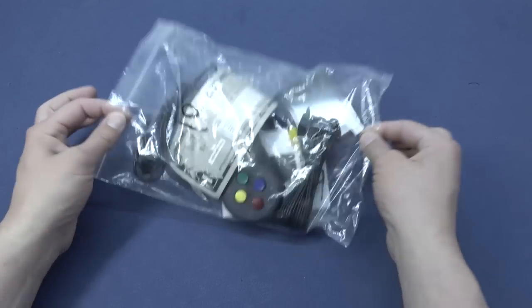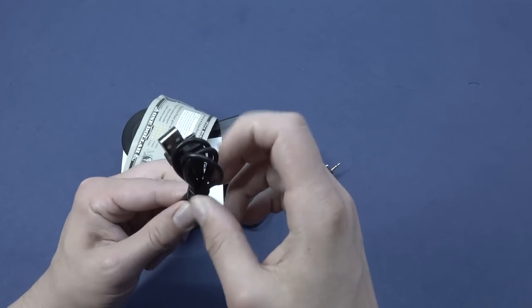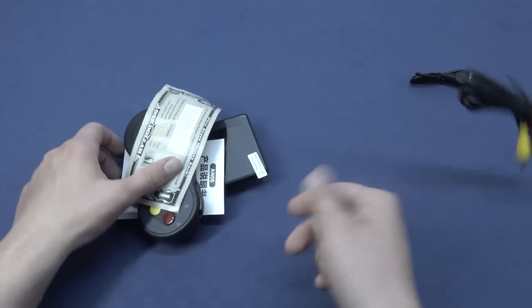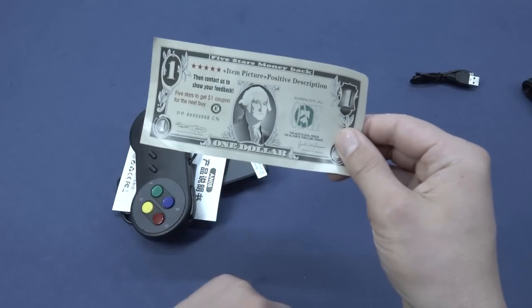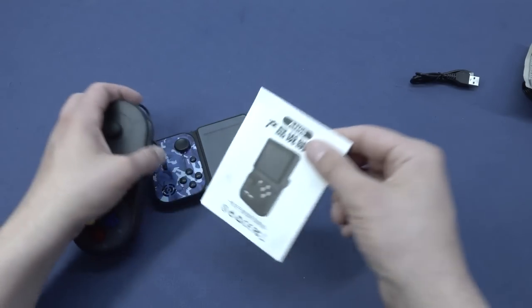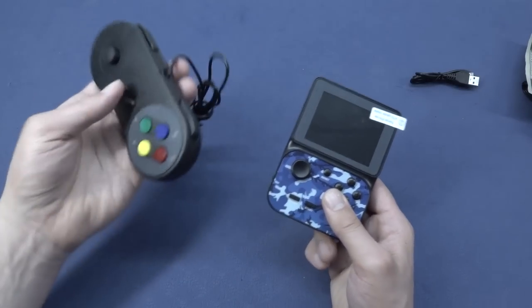The thing I got was absolutely nothing but a zip bag with some stuff in it. So what are we going to get? It's very simple. We're going to get ourselves the micro-USB cable — with these cheap devices we're still using micro-USB. We do have a TV-out function that I wanted to try out, and we have this very nice five-star money-back card. Of course we're going to get the manual with some English explanation, but most of the time there's nothing much in it. And then we have the handheld and the controller.